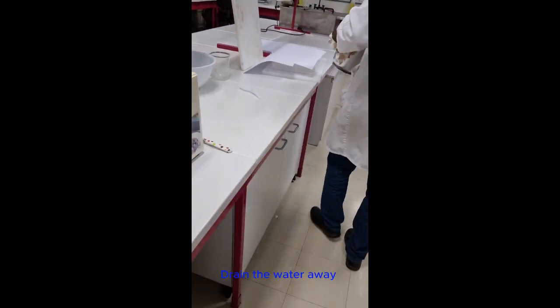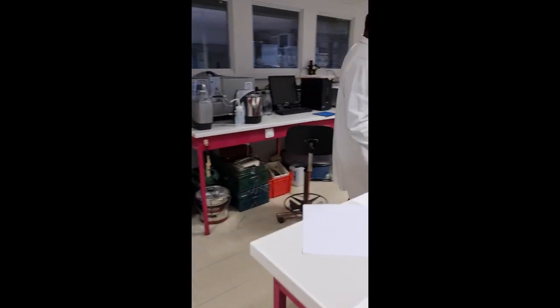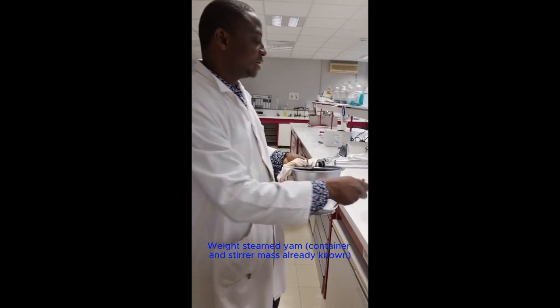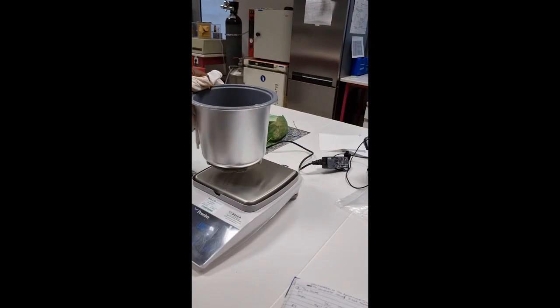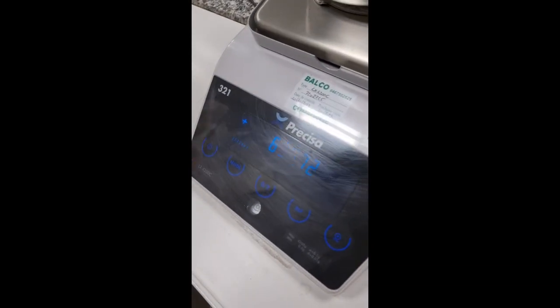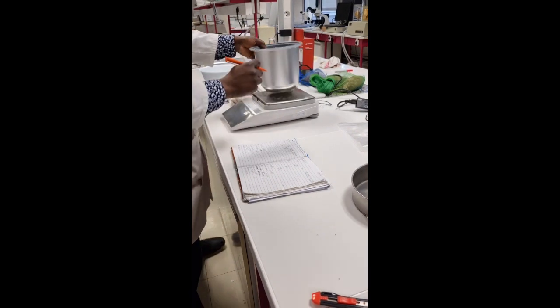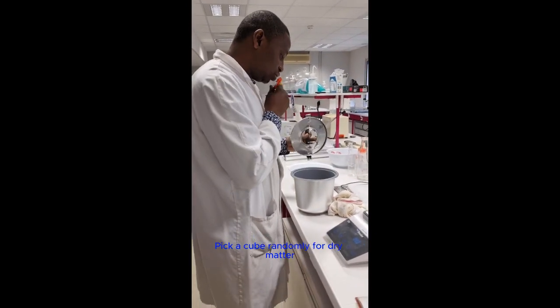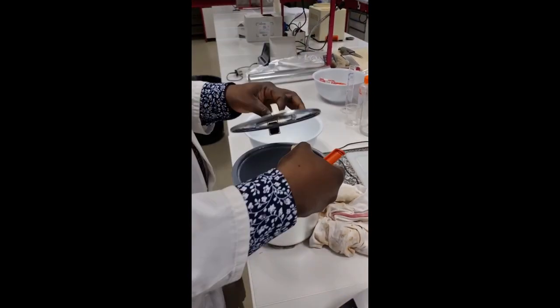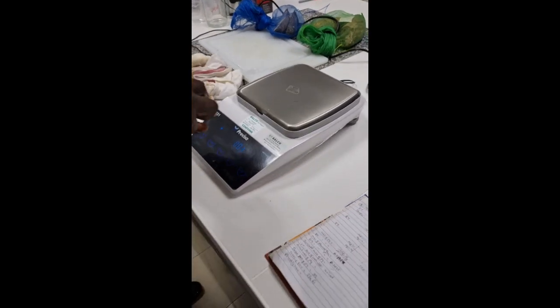I drain the water away. I already know the mass of the container and stirrer inside, so I take the total mass — 695.72 grams. Since I need samples for dry matter, I take one cube randomly and take its mass — about 14.78 grams. I note that as the dry matter sample.